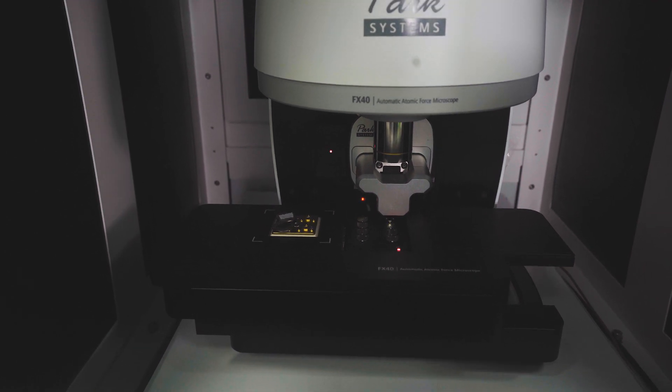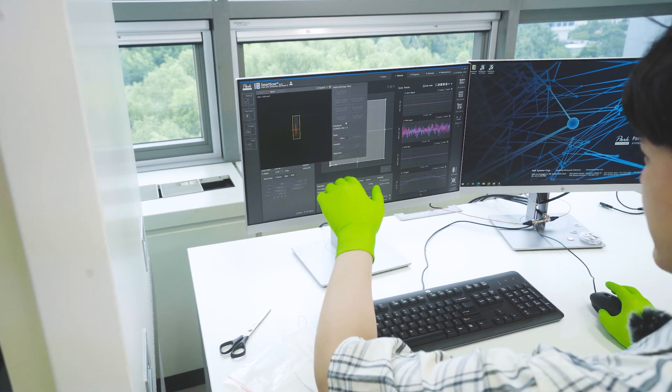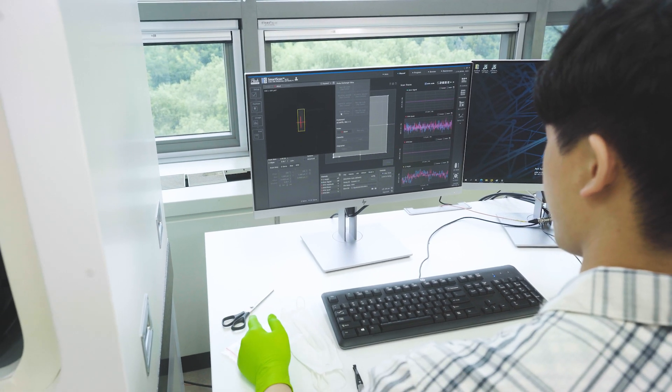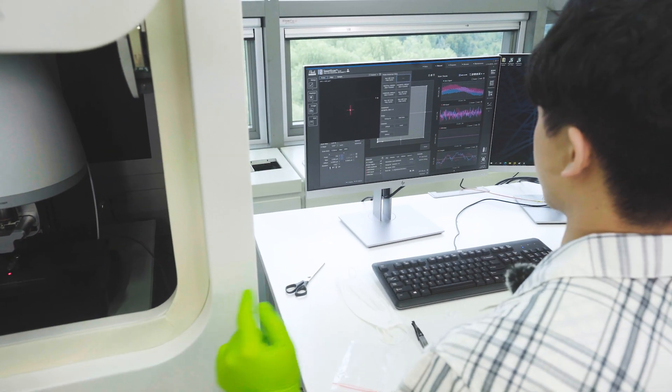Very gentle. And if you see on the screen here, the camera is now auto-focusing on the cantilever at the end of the chip. There we have it — the chip is ready to scan.